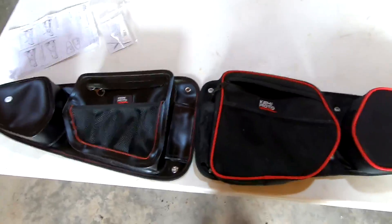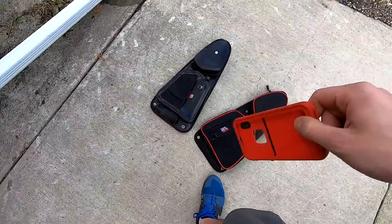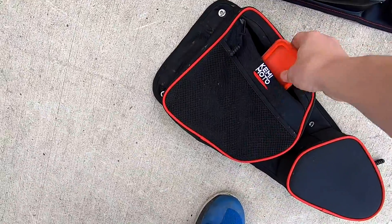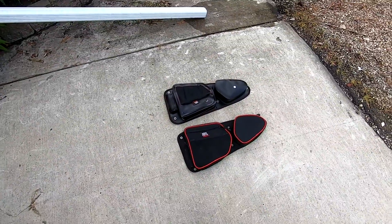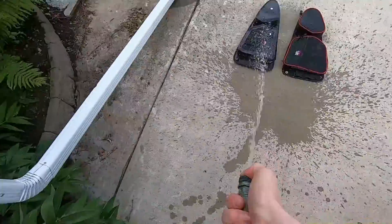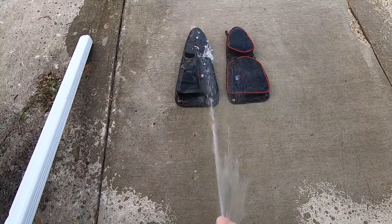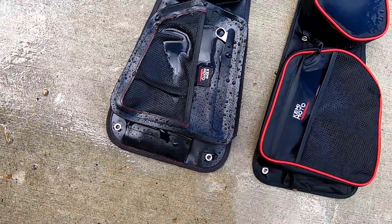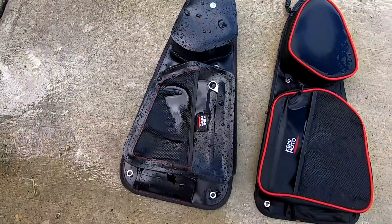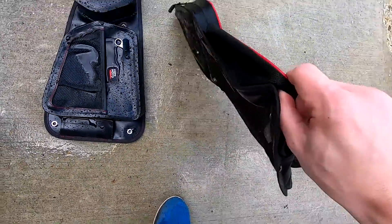Alrighty guys, I'm going to put my phone in my LifeProof case inside the new bag, zip it up, and then spray them — I'll spray them equally. This other one doesn't claim to be waterproof. So we've got our two door bags here; as you can see, this new one is hydrophobic — the water just sits on it — whereas you can tell with the old one that my case is probably soaked in there.